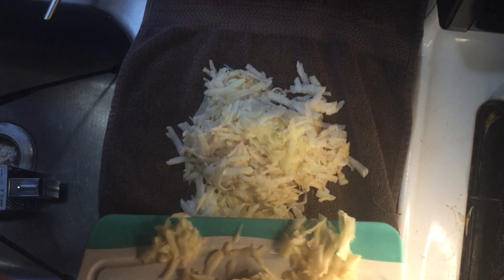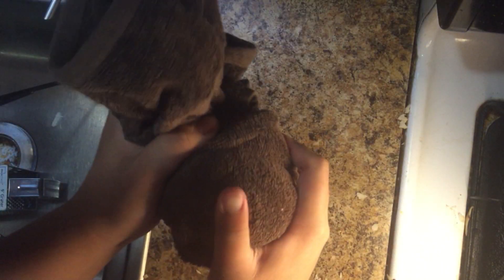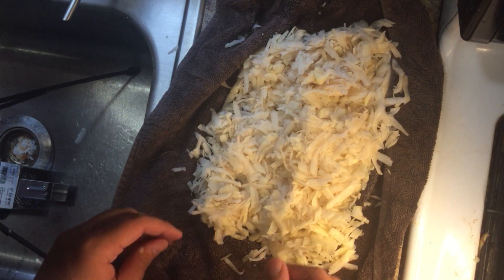Now place them into a towel and begin wringing out the excess water. Or if you really want to be efficient, use them to take out some of your pent-up anger. I have the weekends, Karen. Open the towel up and let your potatoes get a nice tan.